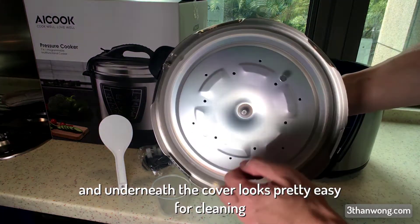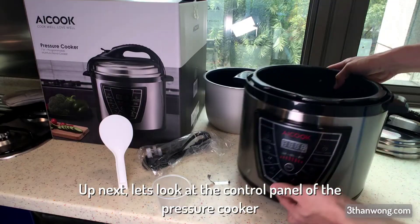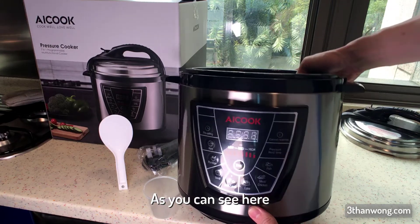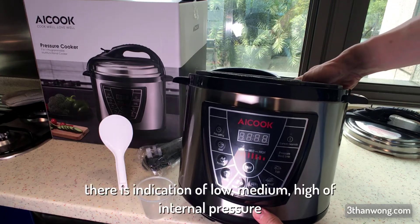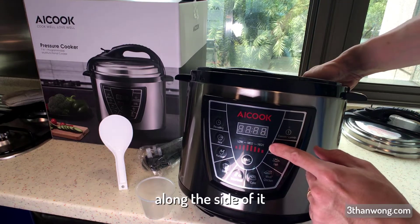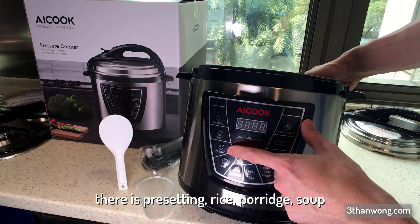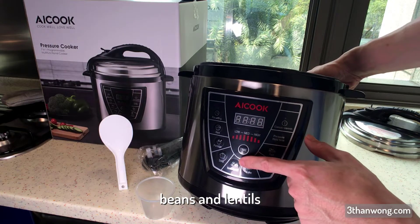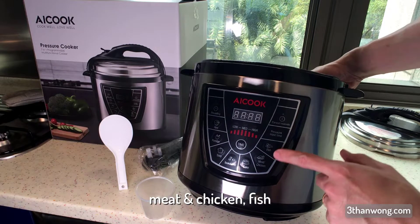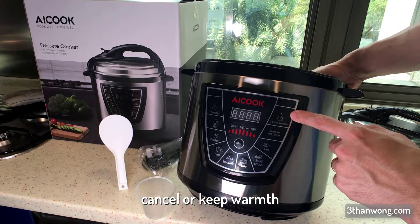Underneath the cover looks pretty easy for cleaning. The control panel shows indication of low, medium, and high internal pressure. Along the side there are preset settings: rice, porridge, soup, beans and lentils, cake, meat and chicken, fish, pressure hold time, and cancel or keep warm.